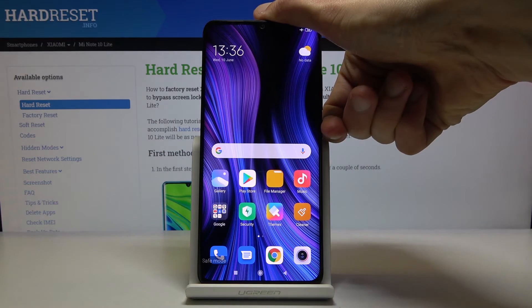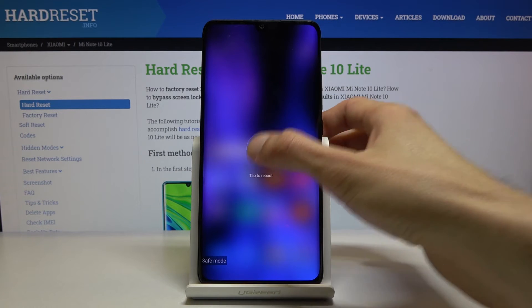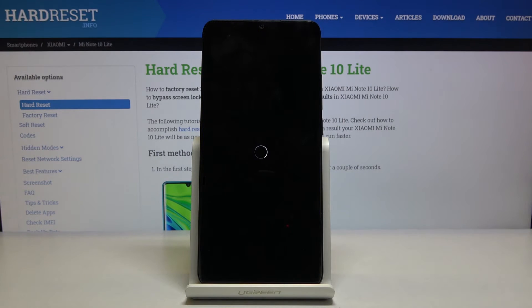Once you're done, simply hold the power key and select reboot. This will bring the device back into normal mode.